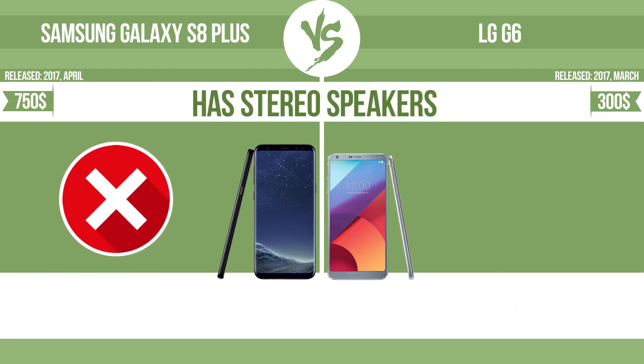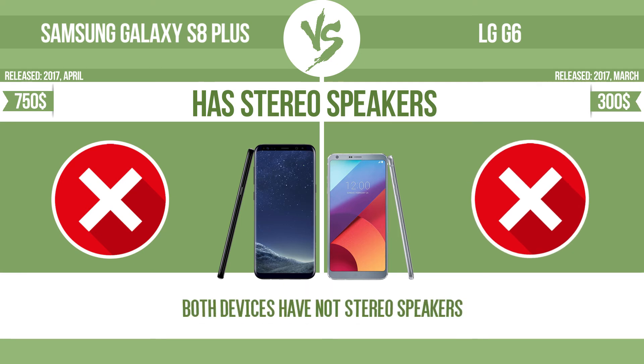Has stereo speakers. Devices with stereo speakers deliver sound from independent channels on both left and right sides, creating a richer sound and a better experience.